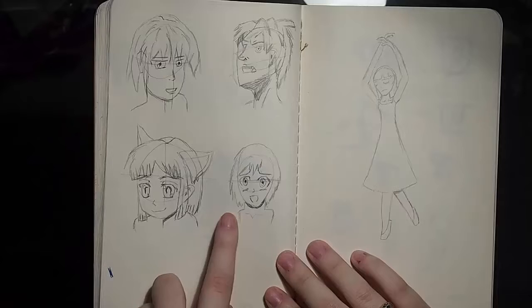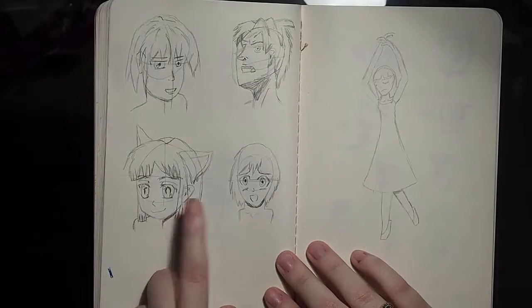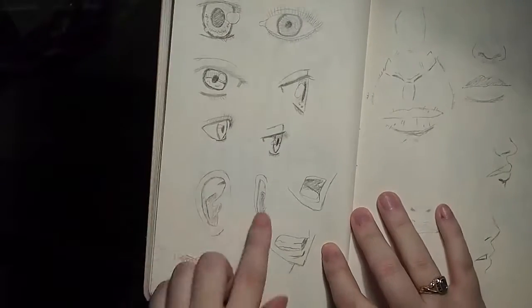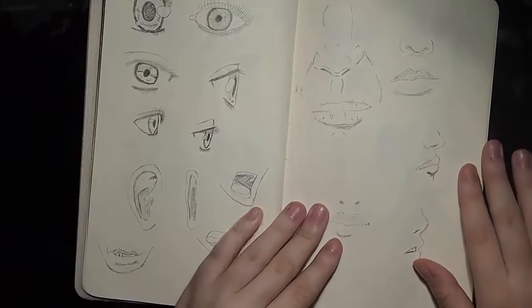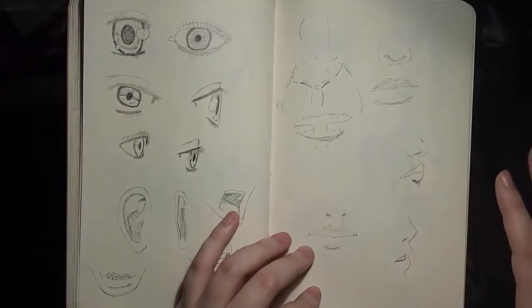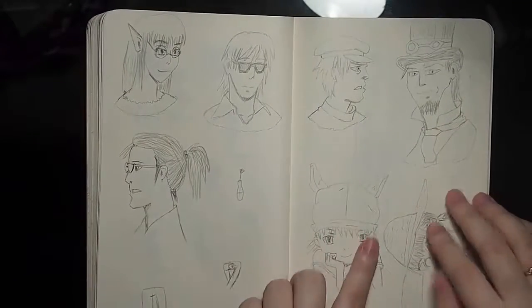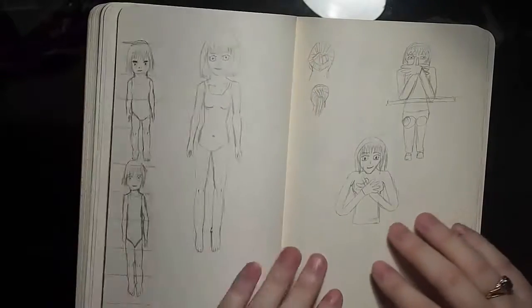Working on faces — these are from Mark Crilley's, I think third or second book. Different ways — tutorials on how to draw different kinds of faces. This girl is not a tutorial; she is from my brain. Practicing eyes and mouths. Some of these are from Mark Crilley's book — I got all three of Mark Crilley's books for Christmas. I have literally been doing nothing but Mark Crilley tutorials, because again, Mark Crilley is an art god.